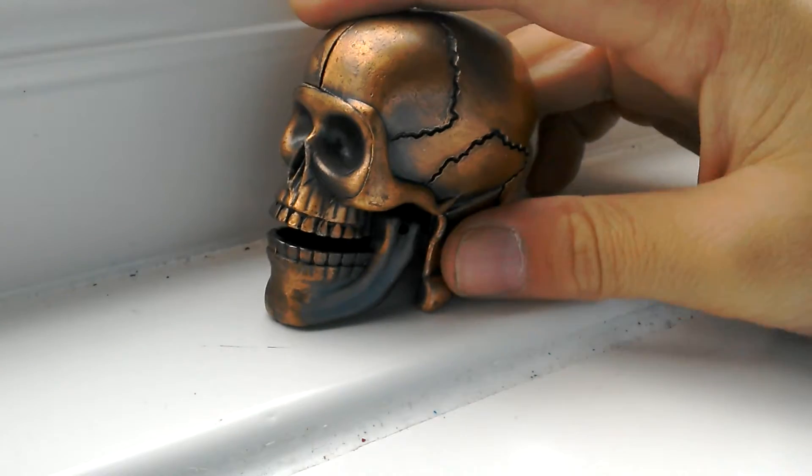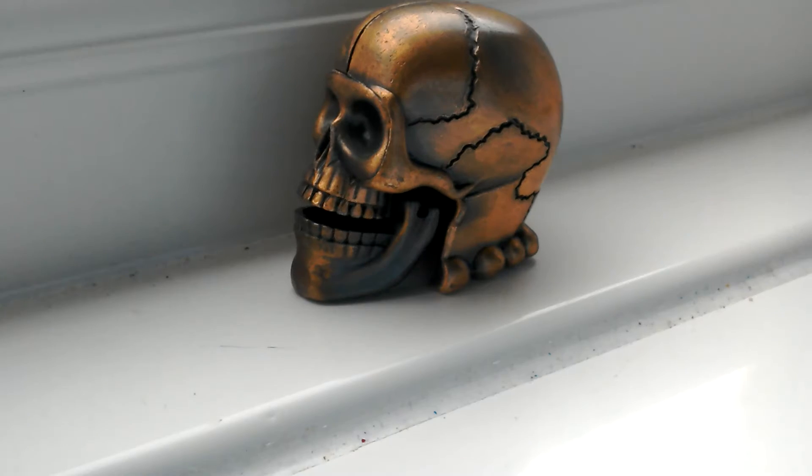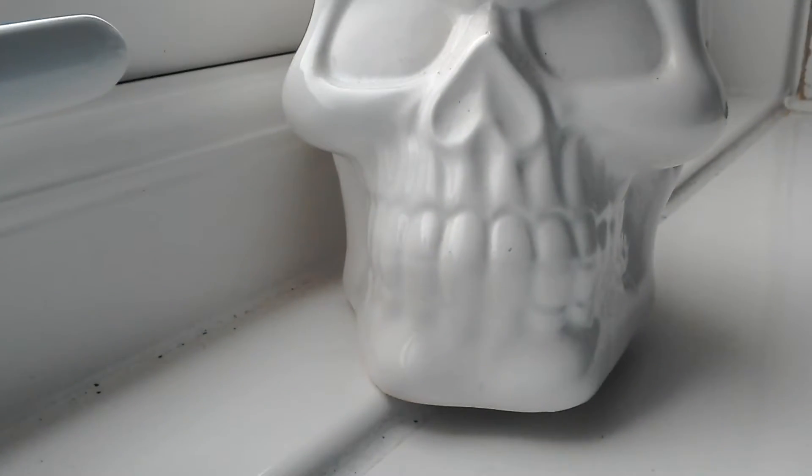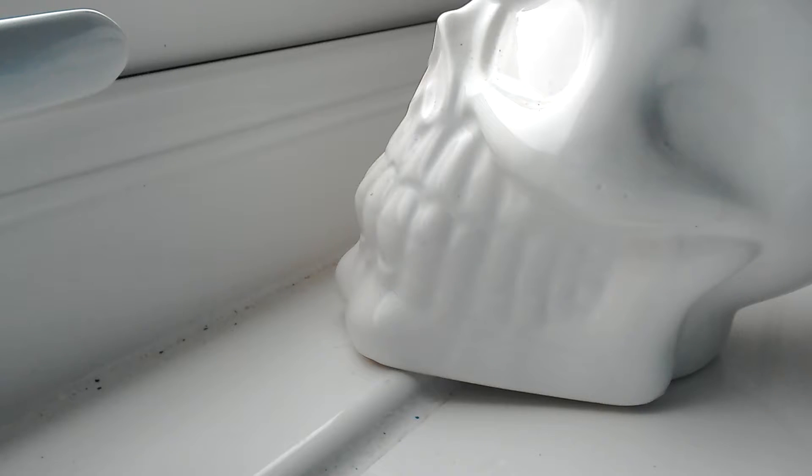I've never tried it out before but it probably works. Next one — if you don't know by the rattling noise I just made, this skull is actually a money box. The money is here.